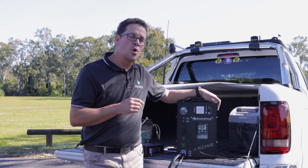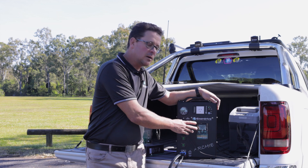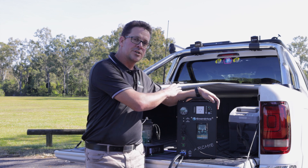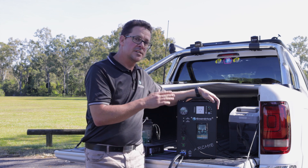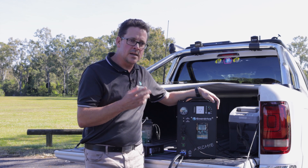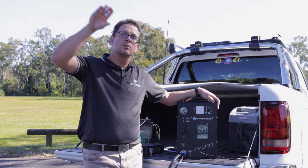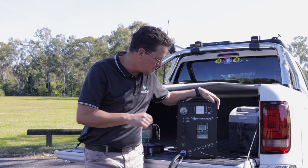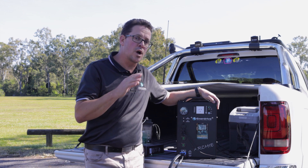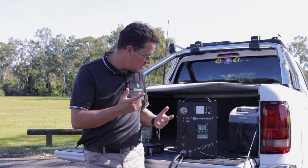Another screen you'll see is 'CHE' — check mode. When running off the vehicle input, every three minutes the DC to DC will shut off, check the alternator voltage without any load, and if it's still at the acceptable rate it will re-engage charging. If you're watching your battery monitor you'll see charging drop off, stay there for a few seconds, then softly ramp back up to the maximum setting. CHE is the check period — about every three minutes.